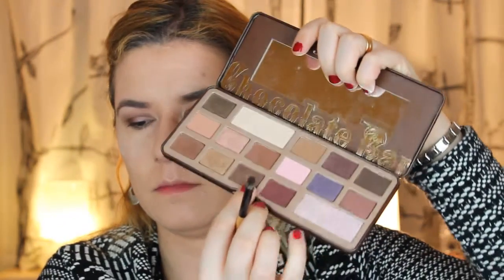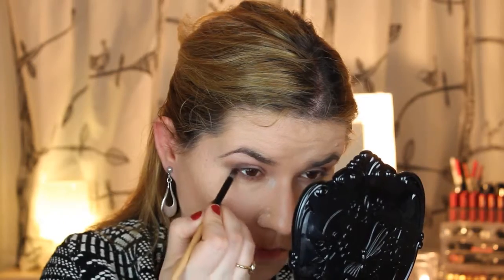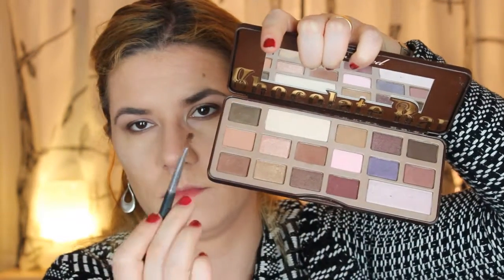Then I'll take the darker color and blend that too so we match the colors. I really like this look. Now I'm going to take this shimmery color all over my eyelid — look how beautiful this color is — and pat that on my eyelid. You can take a little bit of Fix Plus if you want to make it more shiny, but let's tap on more color first.